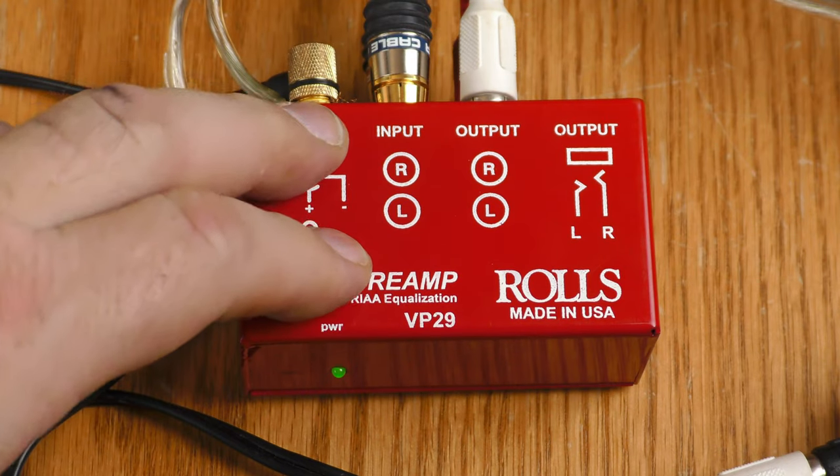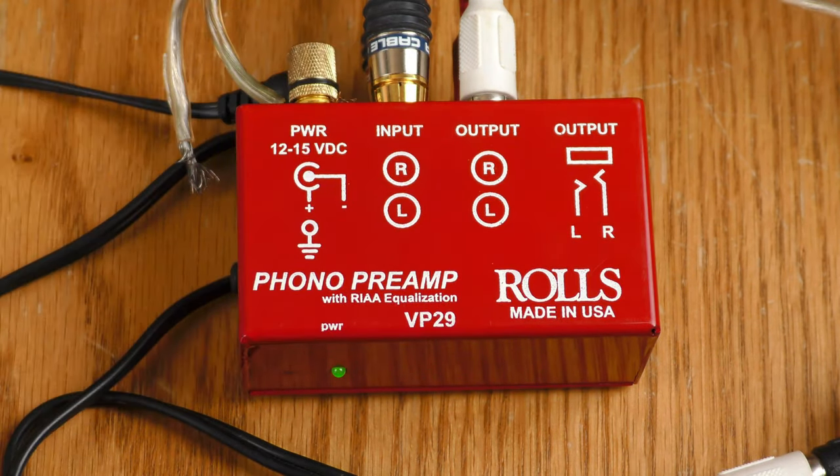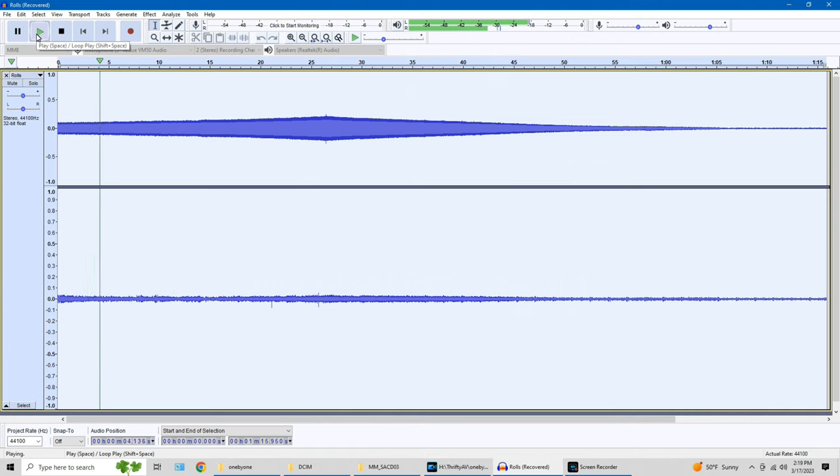I've switched the turntable from line level to phono level output and I'm running it through a Rolls VP29 pre-amplifier to play the same track. I notice the Rolls level is slightly higher than the built-in preamp with a similar noise floor, so the signal-to-noise ratio using the Rolls is slightly better than the turntable's built-in preamp. That's not saying the built-in preamp is bad — the Rolls is a dedicated separate device built specifically for this purpose. There's a bit more of a bump in the mid-highs, and then it tapers off in the upper frequencies.